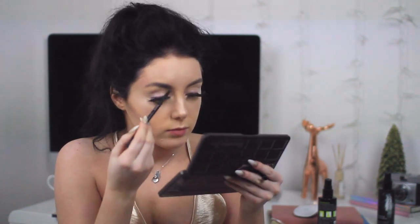Now I'm going in with my Anastasia — I say Anastasia but other people say Anastasia, so I don't know how you say it — but I'm using the Brow Wiz. This is really good, I like the color, I just wish it was a tiny bit darker because my eyebrows are a little bit darker than the pencil, but it works and my eyebrows look good at the end.